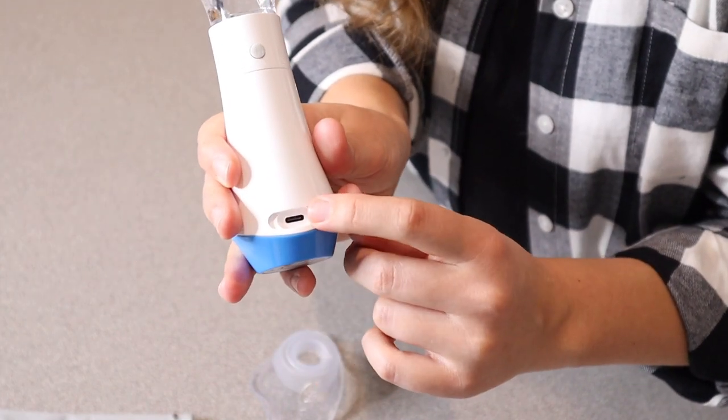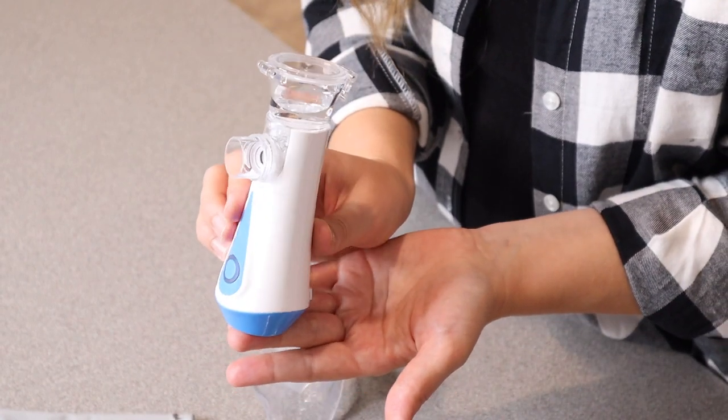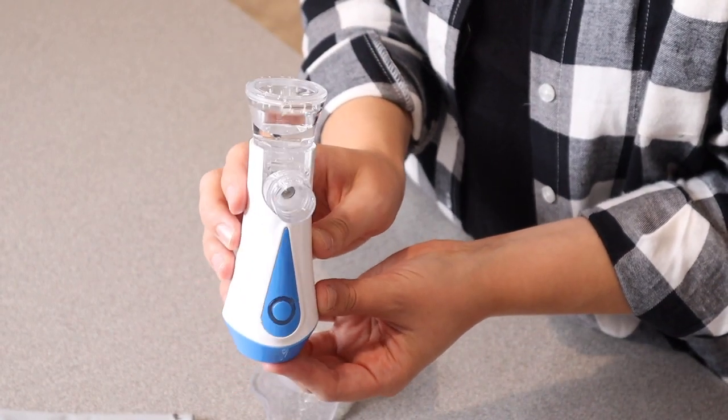The little charge port is right here in the back behind this little waterproof piece. Overall I love how portable this is, and it's going to make it a really reliable accessory for when you need it.